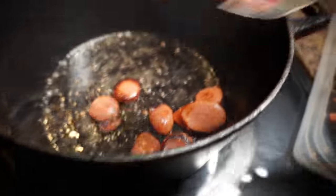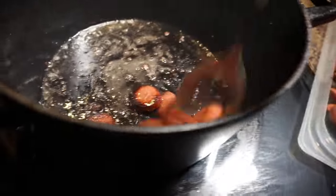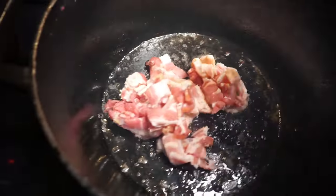The only thing we wanted to do to our smoked sausage was basically just brown them up, put a little crisp on them. Once that's done we're going to move them to the side and we're going to start with our bacon.